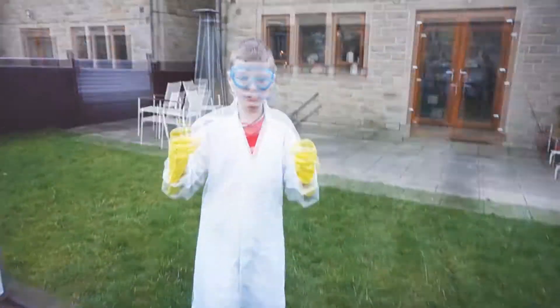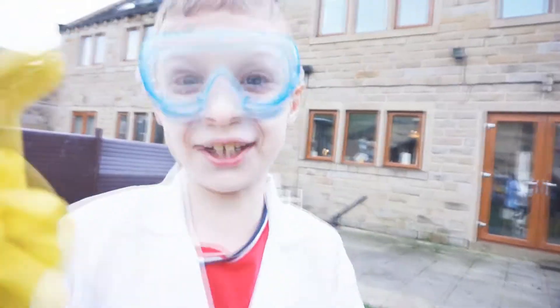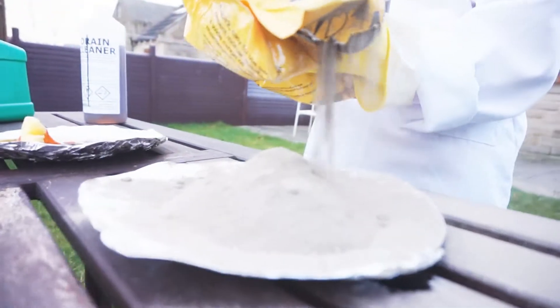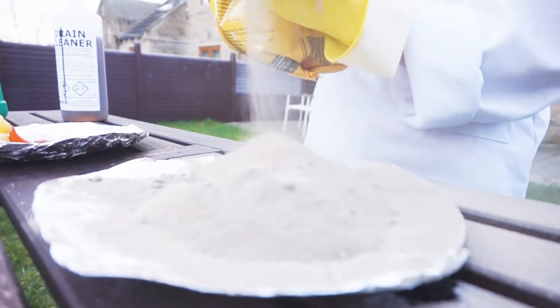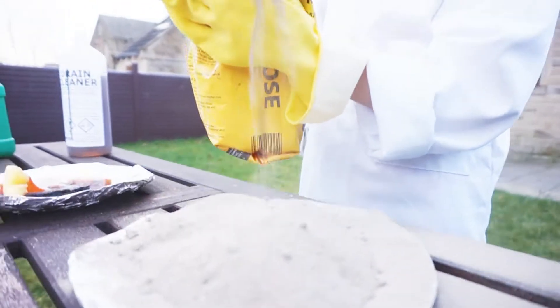Development number three. We are going to do exactly the same thing, but put fire on it. Check it out! We are making like a volcano, but made out of sand, with no lava, but dangerous acid.